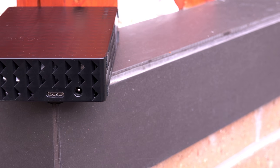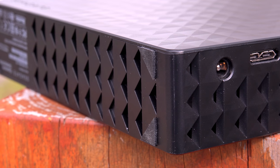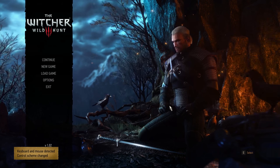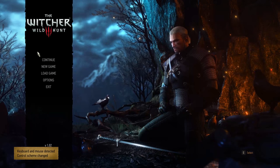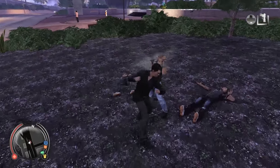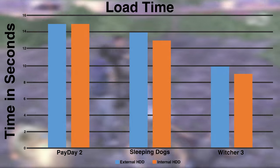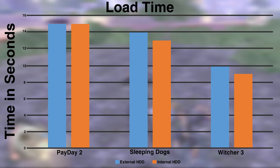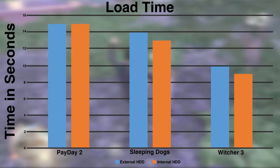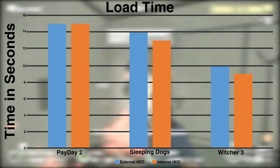A lot of us are gamers, and numbers are cool, but how does it perform in gaming? I tested that as well. I loaded up games including Payday 2, Sleeping Dogs, and The Witcher 3 to compare load times and other performance numbers. Compared to an exactly spec-matched hard drive inside the computer, I saw no lag, no perceivable extra load time, and no stuttering with frames. Everything was basically the same whether running an internal drive or this external drive. It appeared the USB 3.0 connection did not bottleneck us in any way compared to the SATA interface.